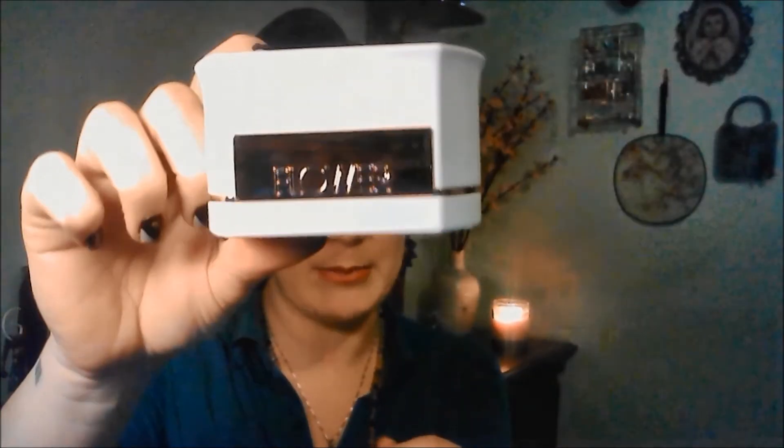I didn't want to get a bunch of things and go crazy, so I only got just a few things. The first thing was the powder — the loose powder. 'Flower' is the name of the brand, and how cute is this powder container? It reminds me of the old kind of powder you'd get back in the day, like when our grandmothers were young.